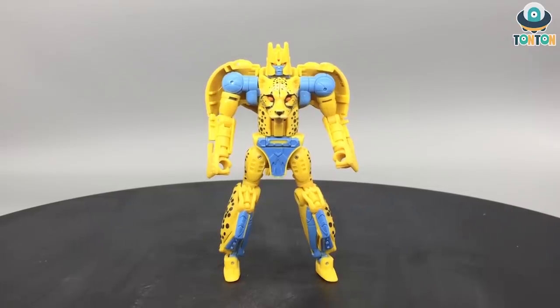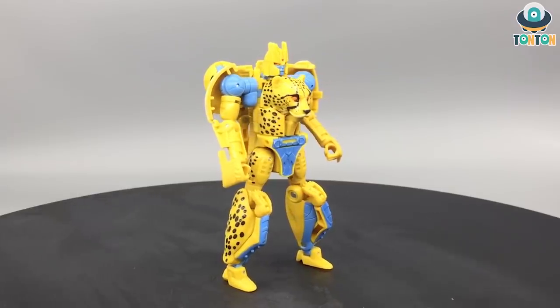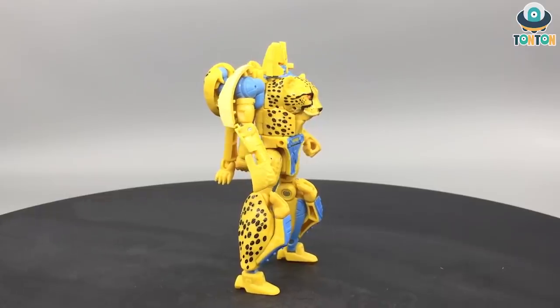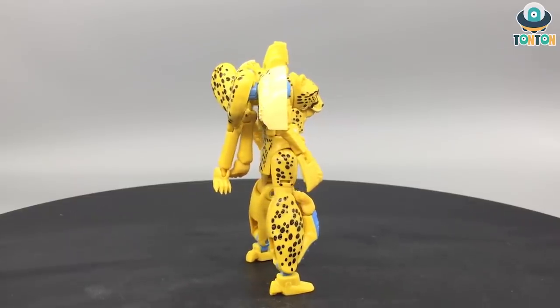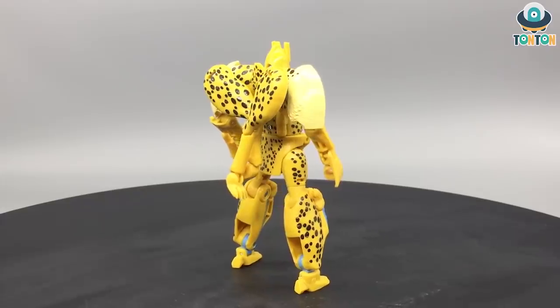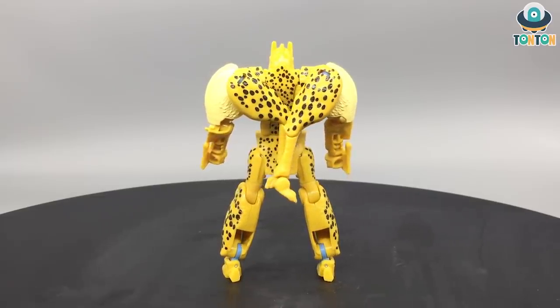Finishing the transformation sequence, which I would say is very satisfying, easy, and fun to handle. Here we have the robot mode of Cheetor, and I must say this is a fairly decent robot mode - it keeps all the aspects from the original design. While the Masterpiece is the OG, this brings a new vibe to Cheetor and I absolutely adore this new engineering.